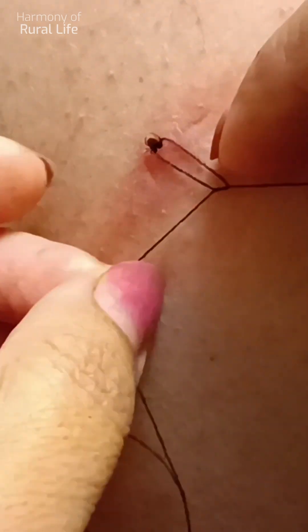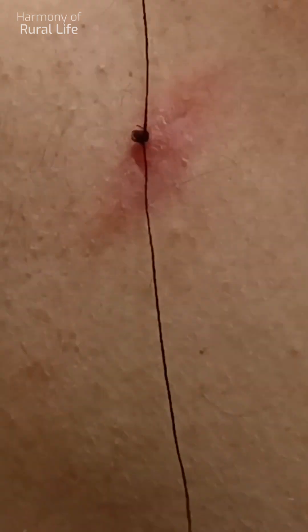Using a cotton thread: tie it in a knot as close to the proboscis as possible. Twisting the ends of the thread in a circular motion, pull out the tick, slowly pulling it up and swaying it to the side.